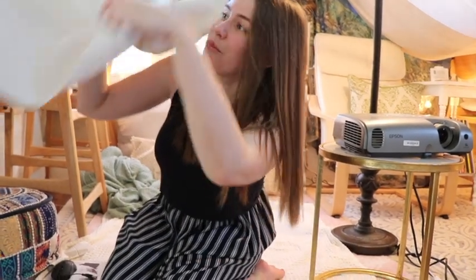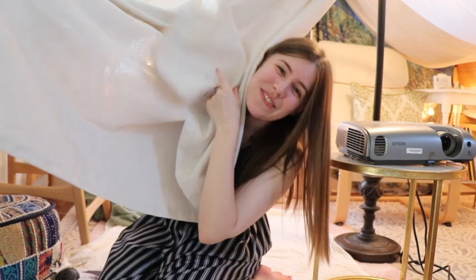Alright, I'm going to chill in here for a little bit longer, and I will see you guys really soon. Bye!